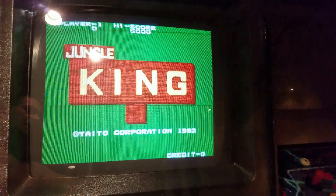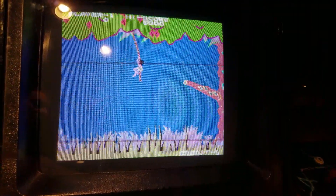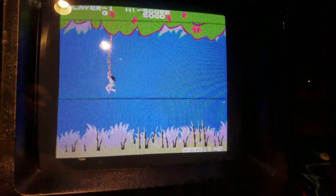Hi guys, I'm here with a Taito Jungle King. I'm going to convert this with a multi-kit from Taito that was created by HighscoreSave.